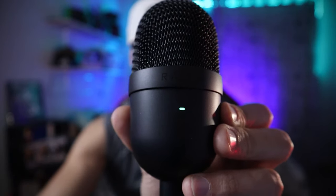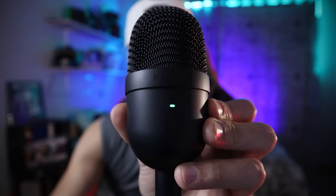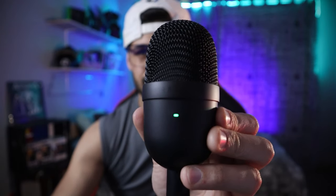Get it as close to your mouth as possible. The second thing you want to do is make sure you're talking into the front of it. You don't want to be talking like this - no, we don't do that. Make sure you're talking into the front of the microphone, which looks like this when it's plugged on.